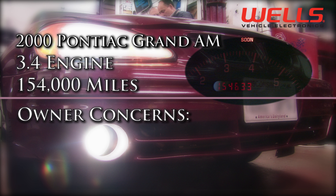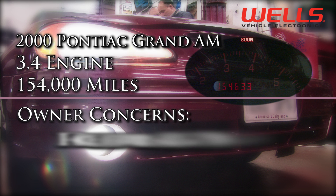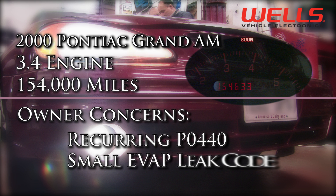Code P0440 means that during a system evaporative, or EVAP, leak test, the system was unable to attain the proper vacuum level. The purpose of the EVAP system is to allow fuel vapor to flow from the fuel tank and canister to the engine, and not to the atmosphere.